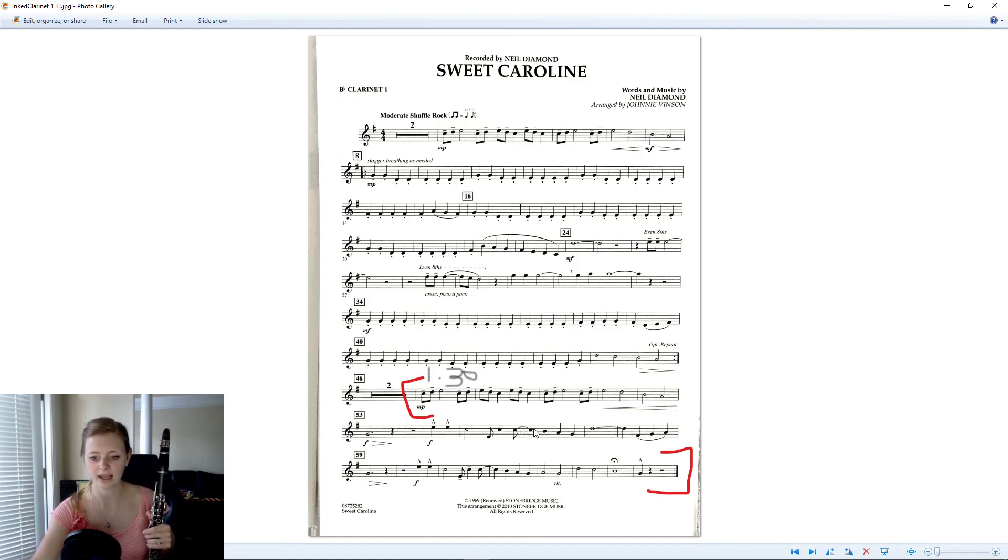One, three-and, and-and, two, three, four, one. Everything else looks pretty much the same. Measure 59 is the same as 53. And then fermata — hold that out. The last note is short and accented. I've got the ritardando in the last couple of measures. It'll be hard to play with that on the audio recording, but we'll do the best we can.